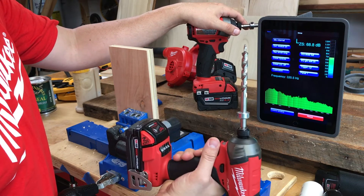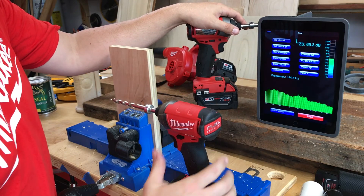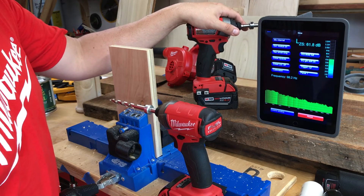I just kind of want to give you a visual of the difference. If you have a chance to check one out, I highly recommend it. Thanks.